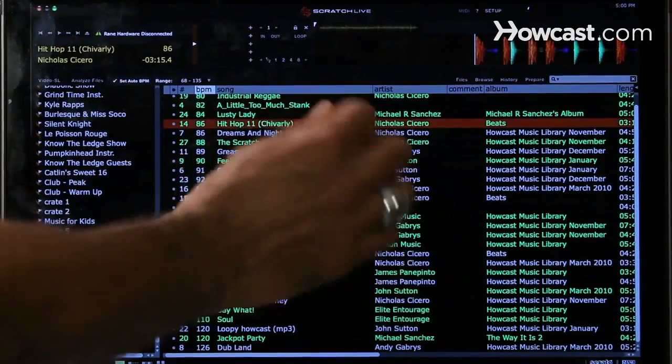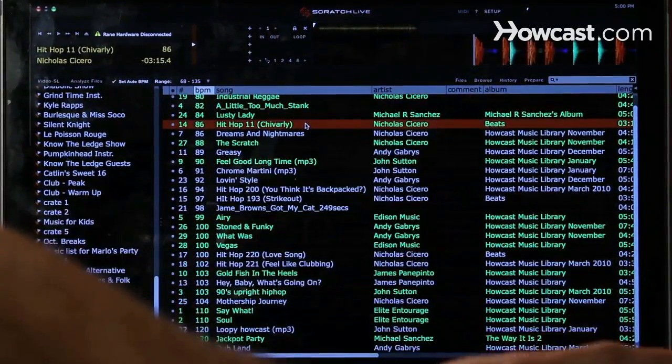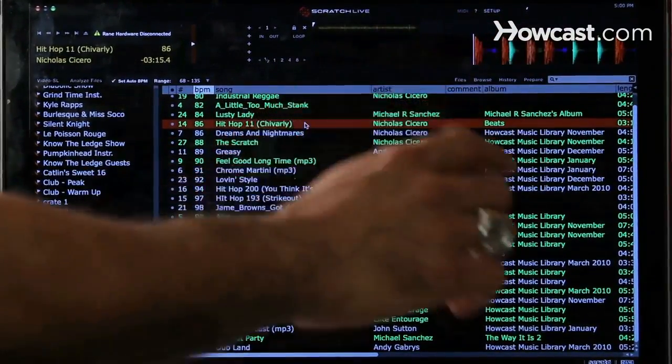As you see on the player, it shows you the wave of the song. This white line here is an indicator of where you're at in that song.